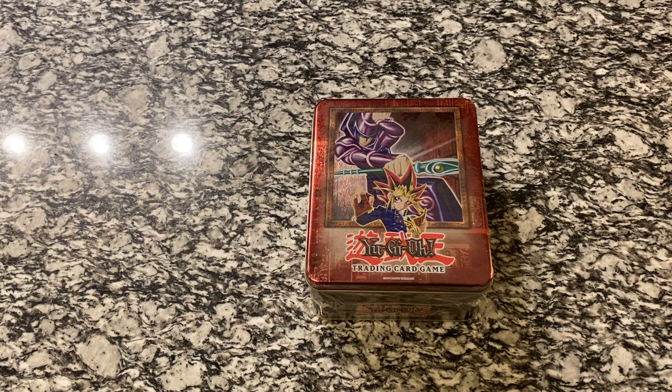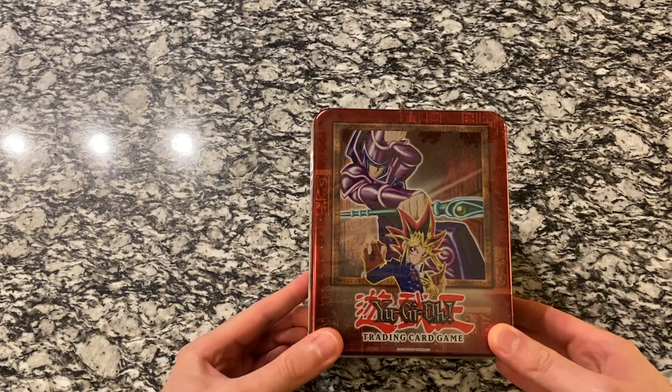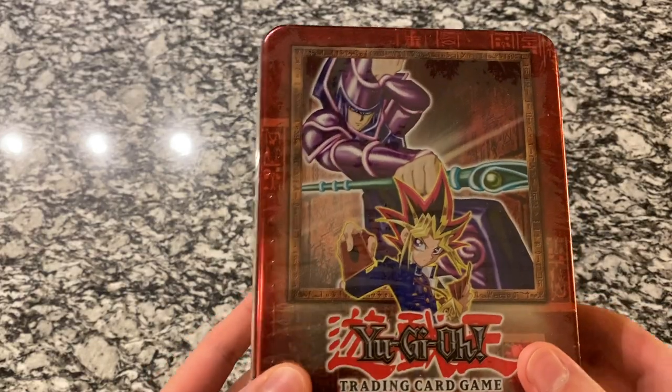Hey everybody, welcome back to another video. Today we will have our first Yu-Gi-Oh! product on the channel and it will be the 2002 Dark Magician Holiday Tin.